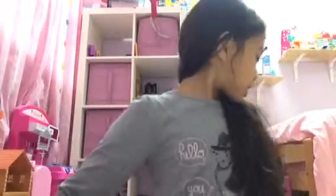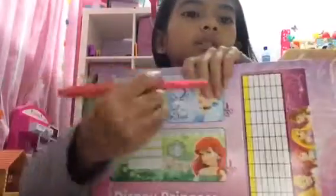We don't want to do this one. Now we can do this one — yay! It's Cinderella and Ariel. I'm gonna do these and I'm gonna show you later — yay!